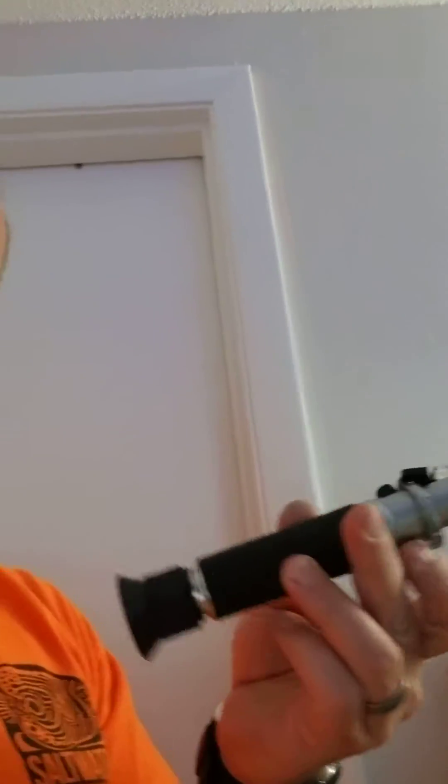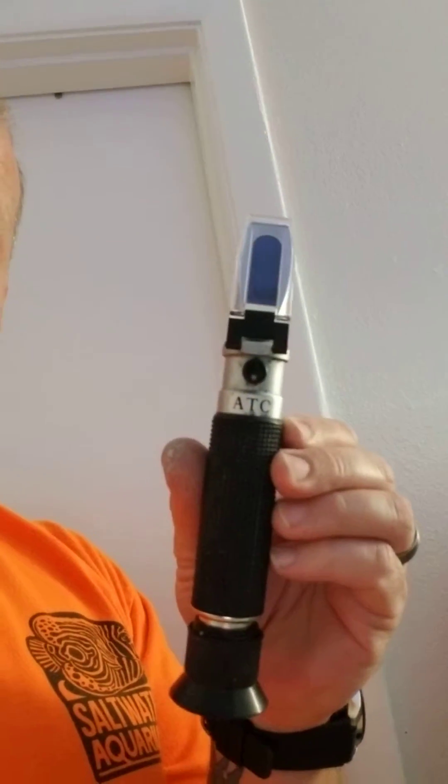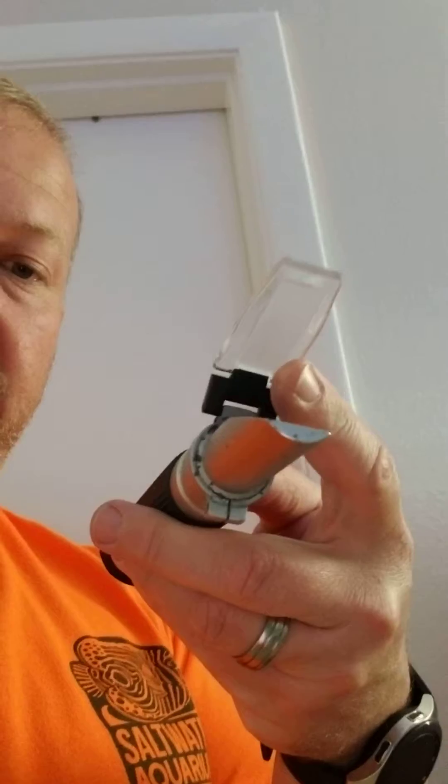Take your refractometer — I'll show you a handheld auto temperature correcting refractometer where you put the water on and check the salinity. Do a couple tests and make sure they're all reading right, make sure that your viewing area is clean, you don't have any salt buildup on it. Maybe rinse it with some RO water and take some samples.